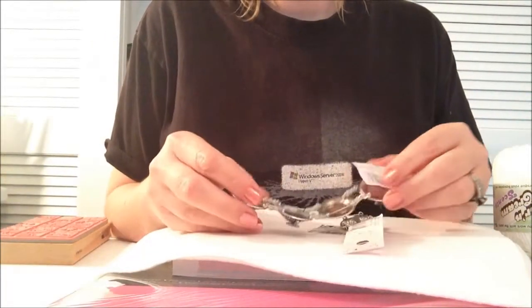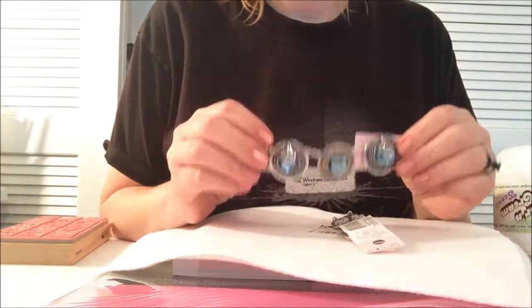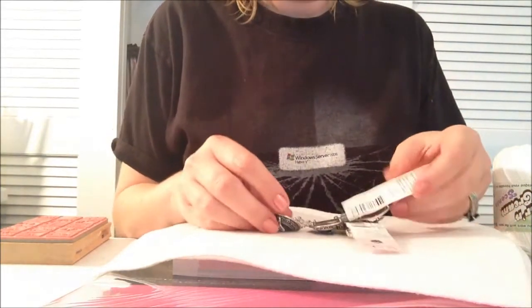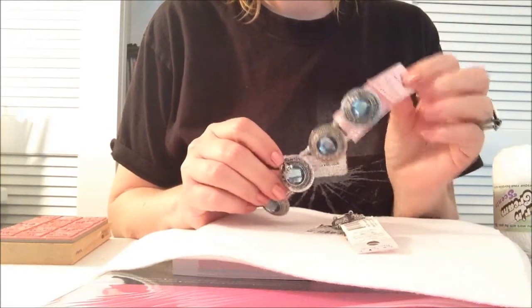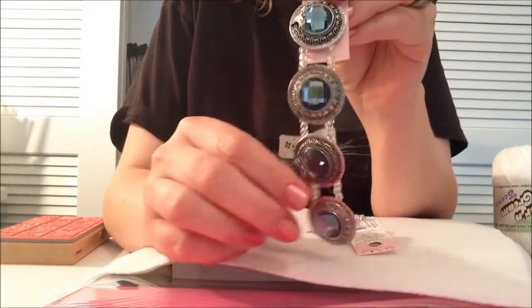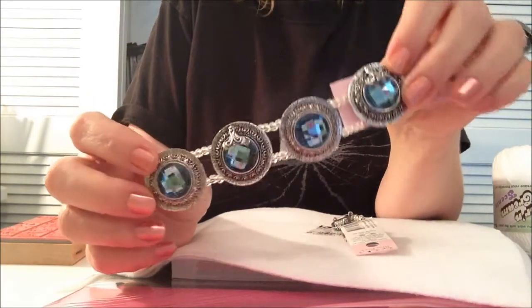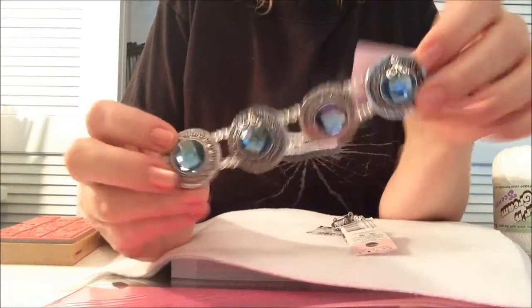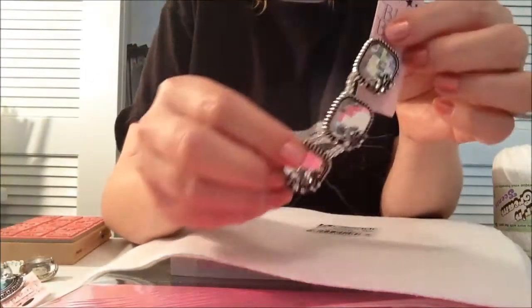All right, now on to the Joann haul. I didn't really overspend at Joann's - I was very disciplined. Anyway, Joann's had these on sale for 50% off, and I just thought that was a great deal. These are usually $6, so I got them for $3. Look at how sparkly those are. So that was a really good deal, and I bought these.